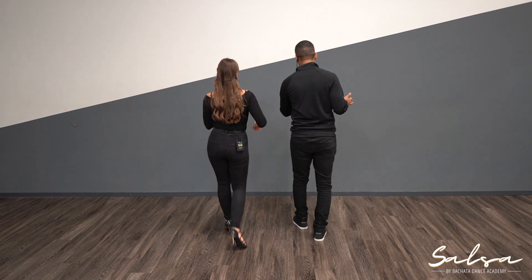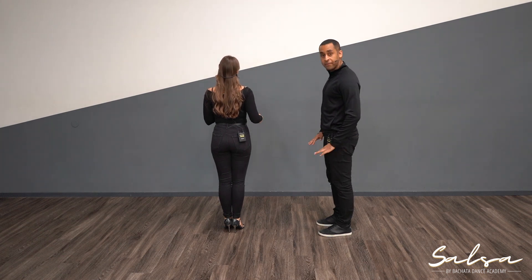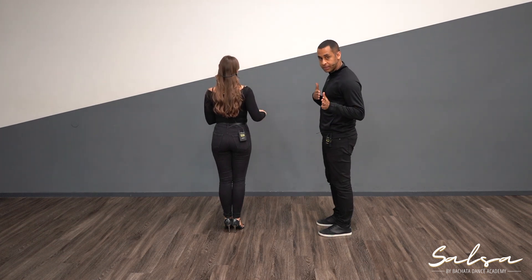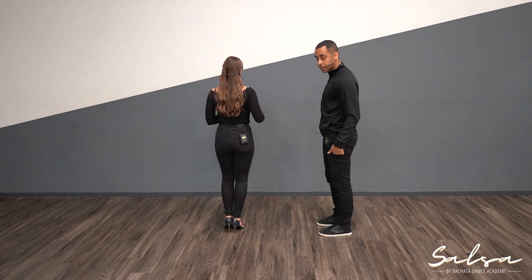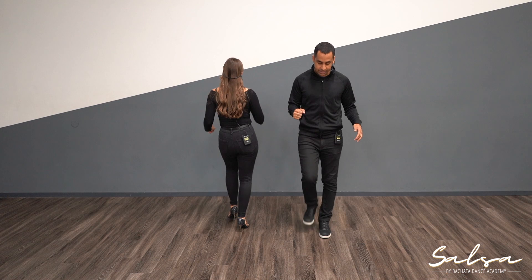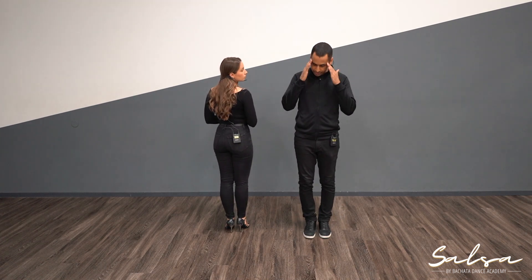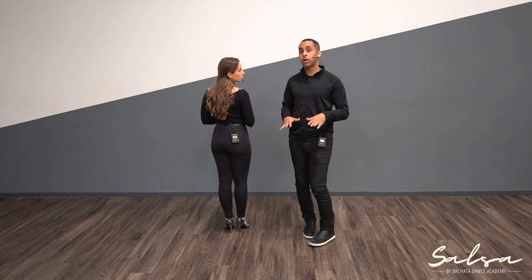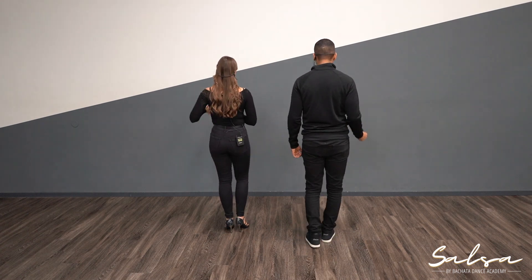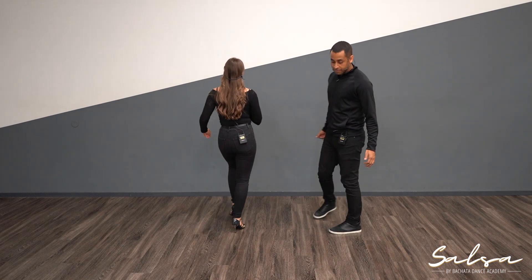It's almost like starting your regular basic but you open up like you're opening a door — one, I open the door. This is my three. On the five, six, seven I continue my basics facing this direction, stepping back with my right: five, six, seven. Two and six are in place — one, in place, together; five, in place, together.